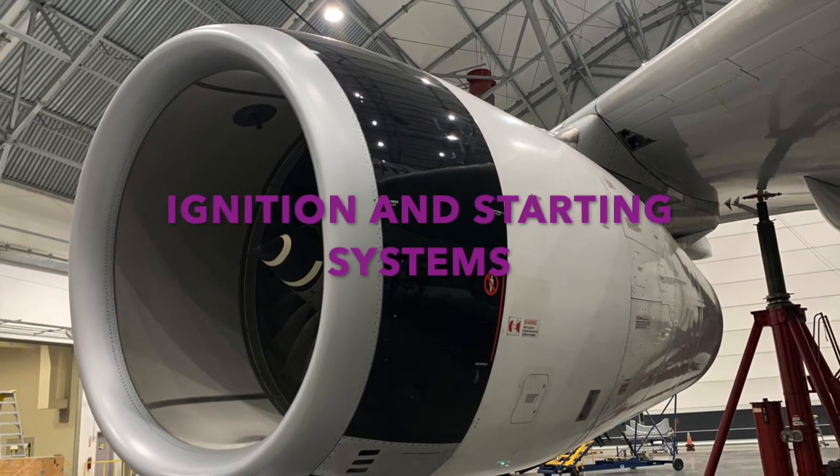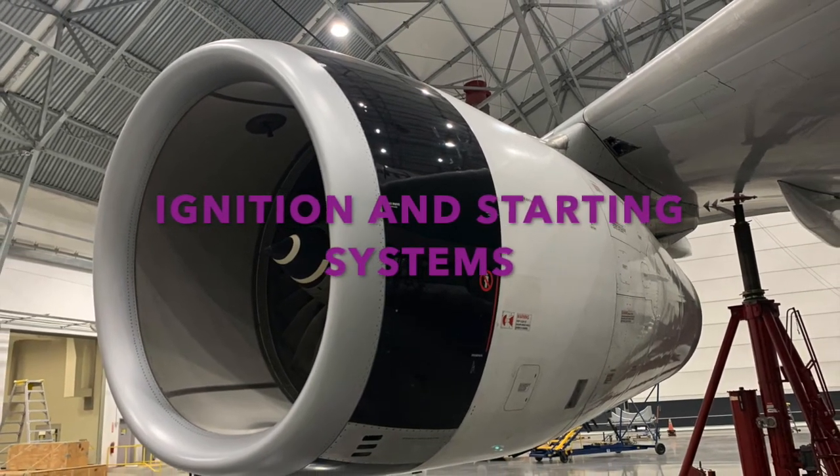The Aircraft Mechanic Power Plant Study Guide: Ignition and Starting Systems.